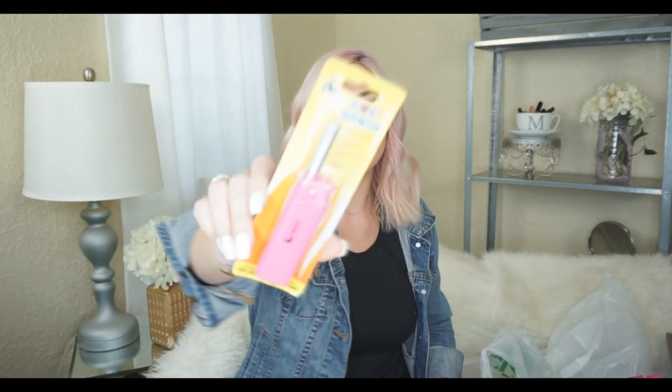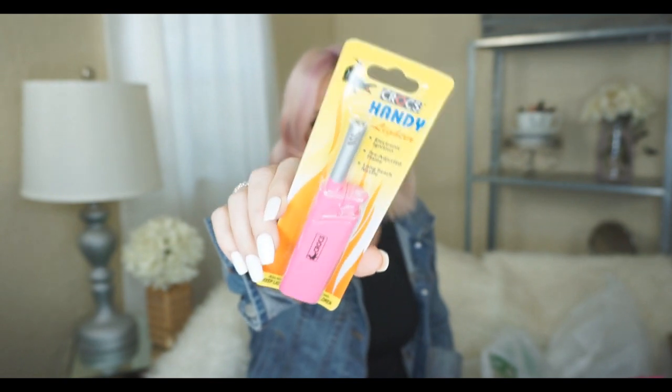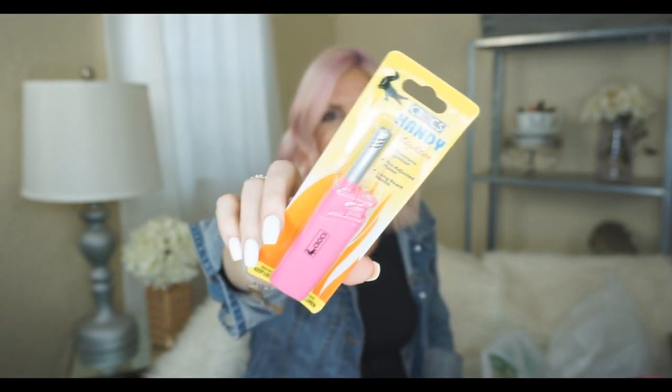I have looked for this in pink for so long and haven't been able to find it until now. I got this pink lighter for obviously lighting candles — I love lighting candles and I just think it's so darn cute. I don't know how well it works or how long it'll last compared to the longer ones they usually have at Dollar Tree, but the cuteness factor alone — I love it. Let me know if you've used this and how it holds up.